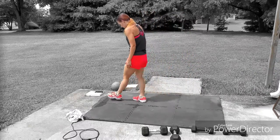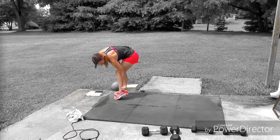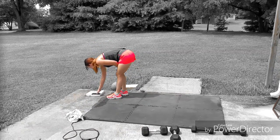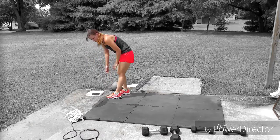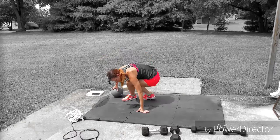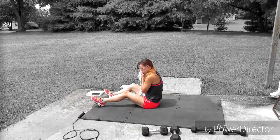After that we'll move on to the interval time challenge for part two. It will be two minutes of the ab exercise followed by a 30-second break and then 30 seconds of high knees with a jump rope, as fast as you can.